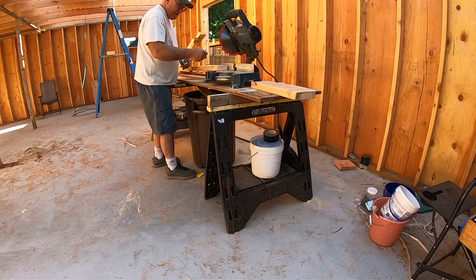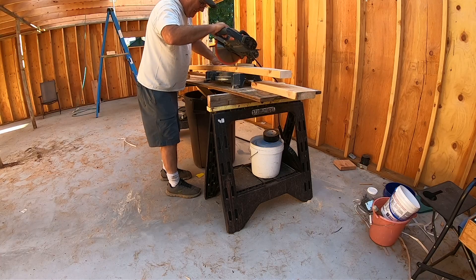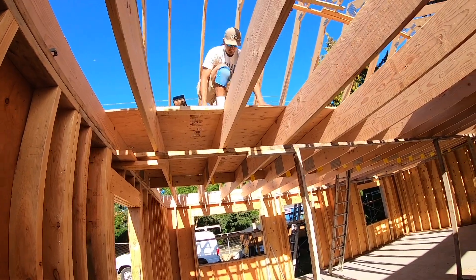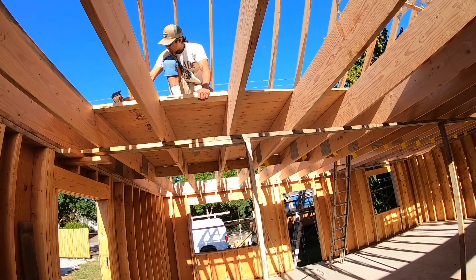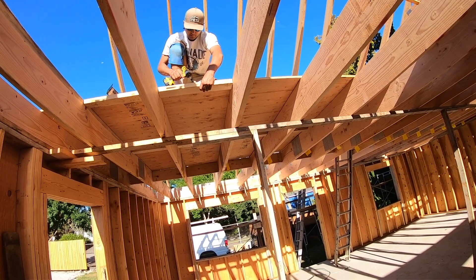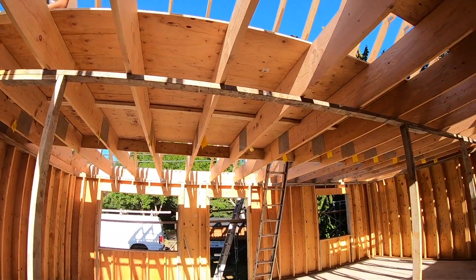Now I'll just take all that lumber I just milled and cut it into blocking — two and seven sixteenths. I'll cut a bunch of those for the whole row. Got Charles up there putting the blocks in, one block at a time. Butt blocks — way better than the tongue and groove plywood. Pre-drilled all the holes first so that they suck up really nice.